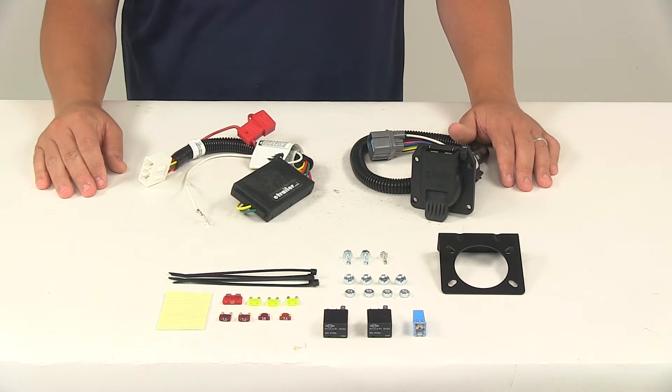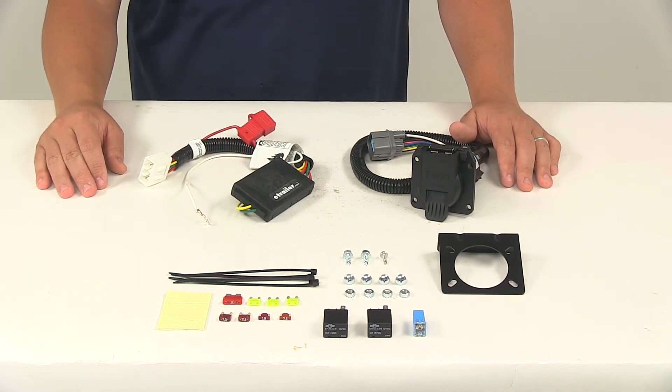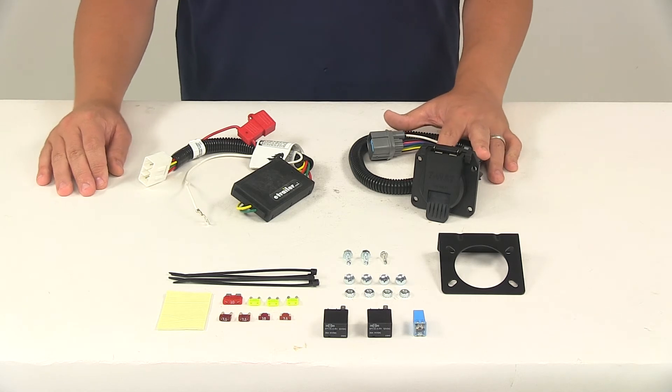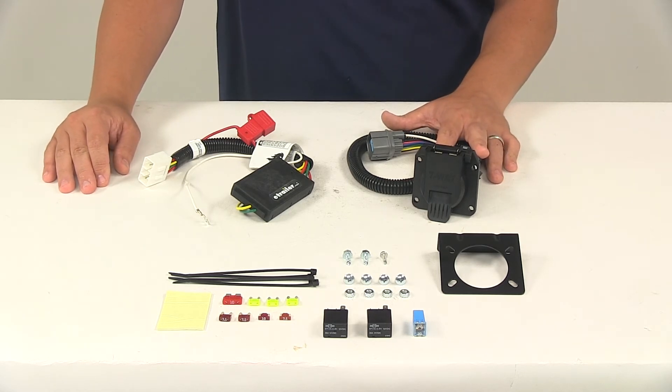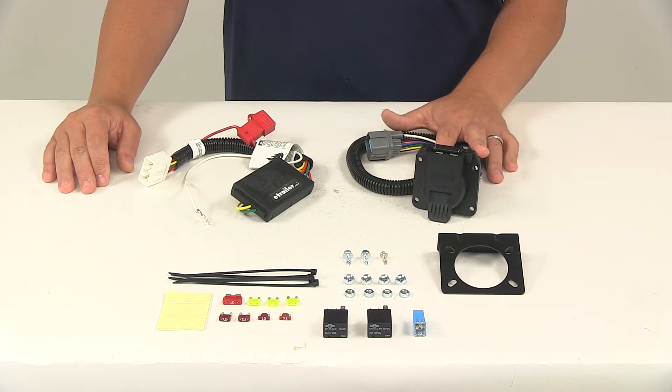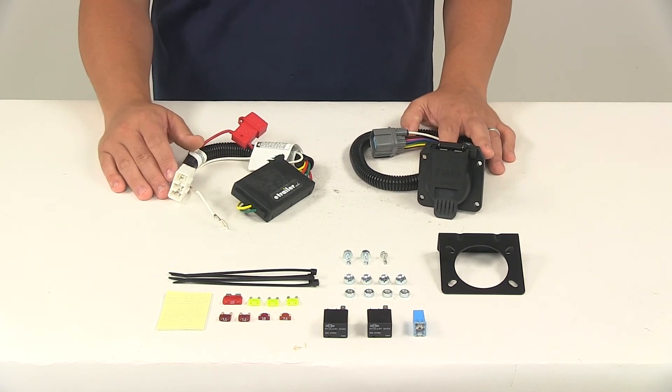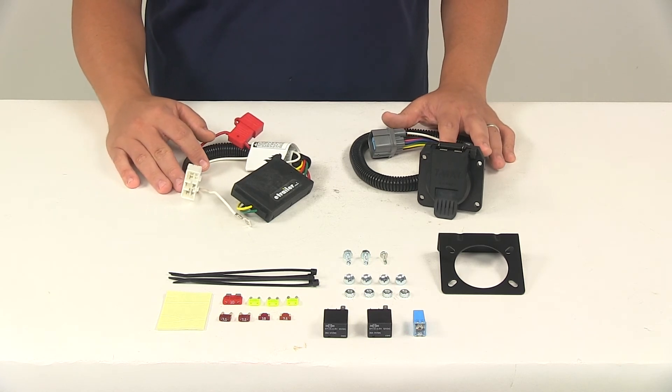I do recommend using a small amount of dielectric grease in all your electrical connections, like the plugs on the vehicle and the seven-way connector itself. That grease is specifically designed to help prevent corrosion to the connection points — it is sold separately and available at eTrailer.com. For maximum amperage, stop and turn lights are rated at three amps per circuit, and tail lights are rated at six amps per circuit.